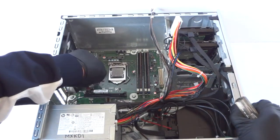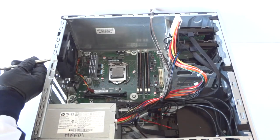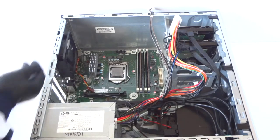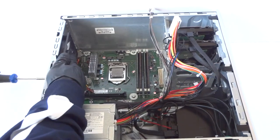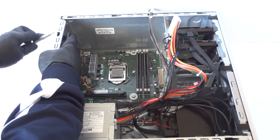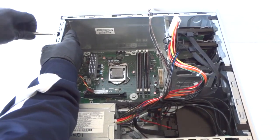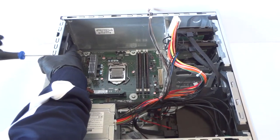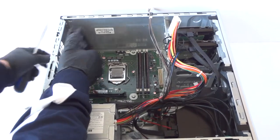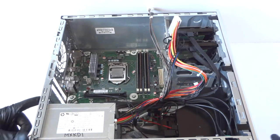Now you can disconnect this 3-pin power right here for the rear system fan, and you have to use a Phillips screwdriver. Now I'm going to go ahead and remove the power supply — there are 4 screws in the back that you have to remove.